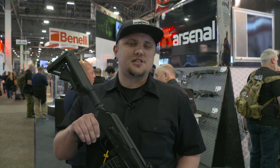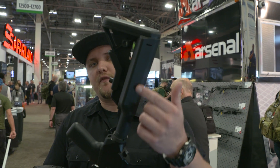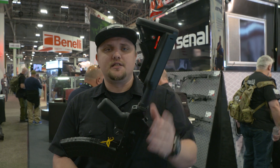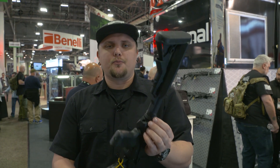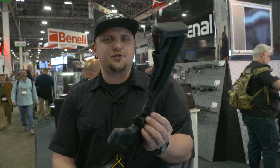Another one of our new products this year is our SAM 7M. What we've done with the M is we've added threads in the rear of the receiver to allow you to mount any standard AR-15 style buffer tube, which will allow you to mount your favorite flavor of AR-15 style stock. We've also incorporated a QD sling mount in the rear of the gun, allowing you to mount a sling in whichever configuration you would like.